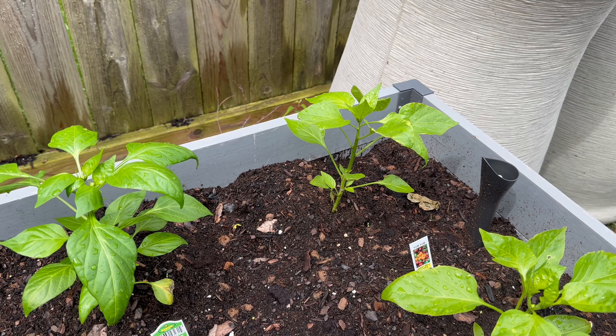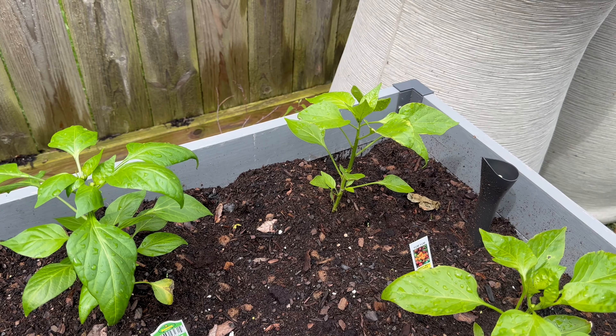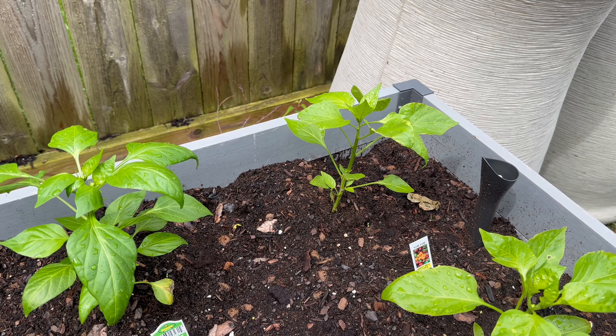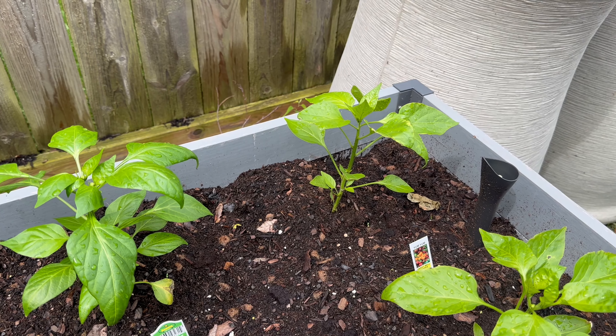That's our 2024 garden! Hopefully you guys have got your plants in and going. If you have, write them down in the comments below. If you want to see how things are doing on a week-to-week basis, check out my Instagram — I'll be posting pictures once or twice a week. Let me know in the comments if you like the garden or if you've added something new to yours. Hit the thumbs up if you liked this video and please subscribe. Thank you guys so much!